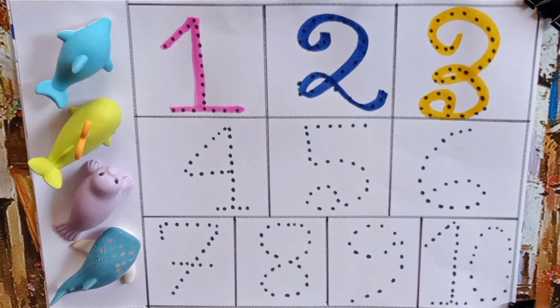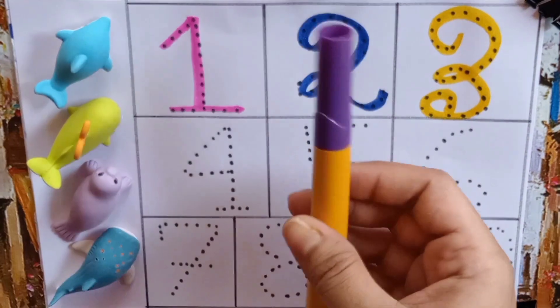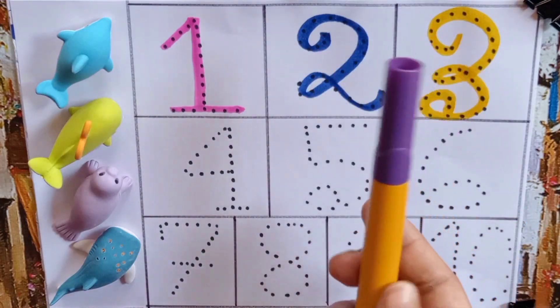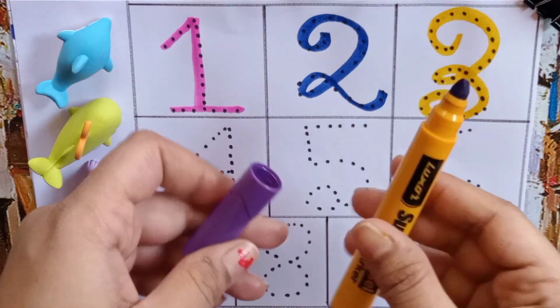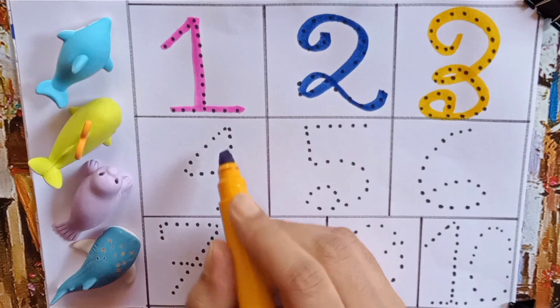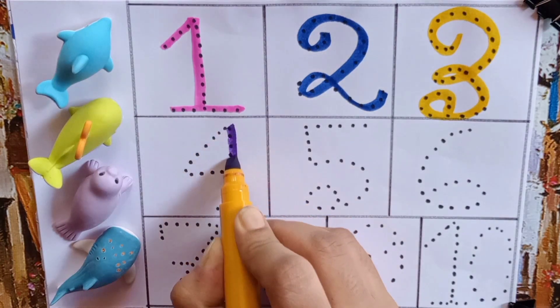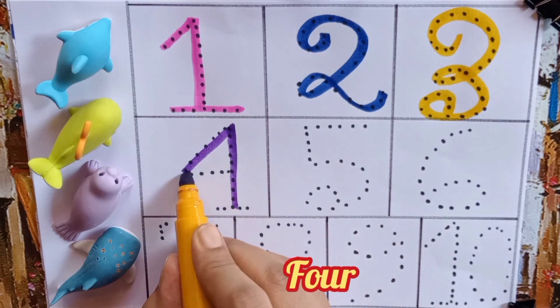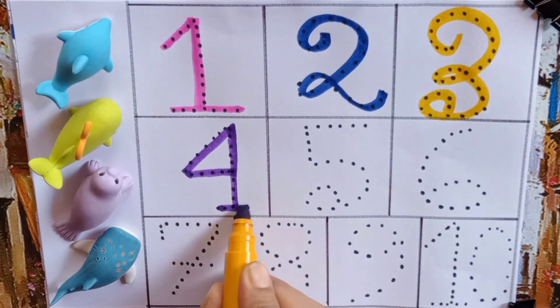Our next color pen is purple. Let's open it. Now we will write four — F, O, U, R — Four.